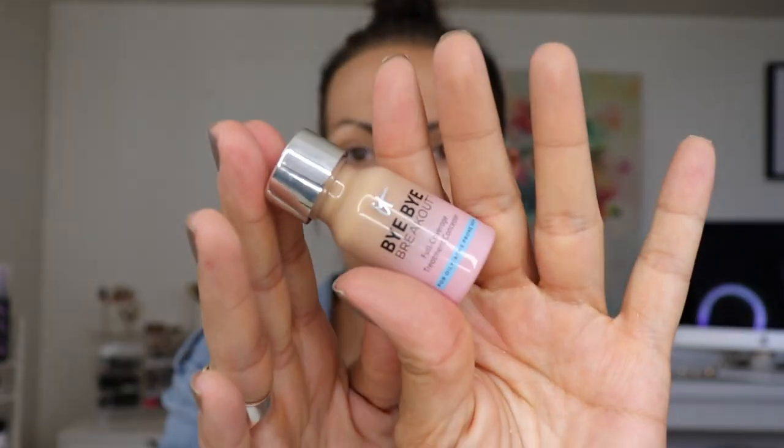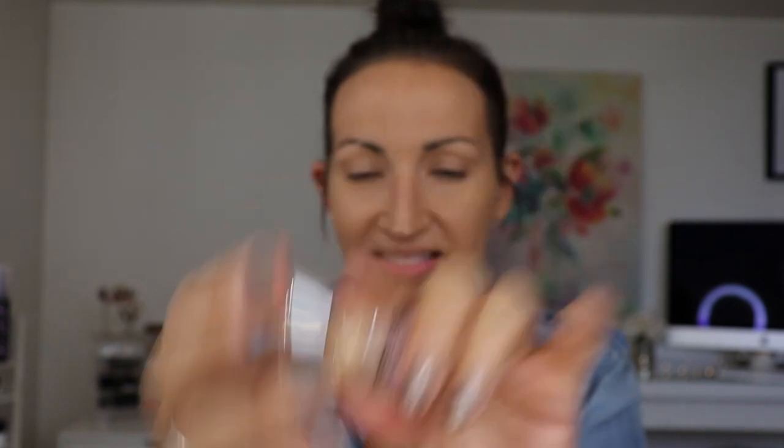I've been loving this — the Bye Bye Breakout from IT Cosmetics in medium tan. This is so good for blemishes. The formula is so thin and it sinks right into your skin and you can't tell that you were spot concealing. With some concealers you can tell because the texture is different, but this just blends in so well.